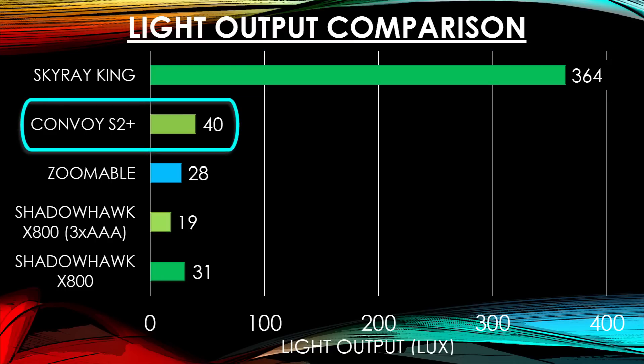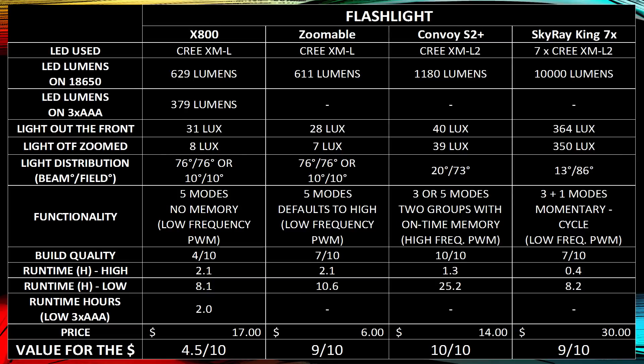It's worth every penny. In summary, the value for the dollar for the X800 is 4.5 out of 10. The eBay flashlight is 9 out of 10. The Convoy S2 Plus is 10 out of 10. And the Skyray King is 9 out of 10. So if you base your decision on a score out of 10, those are the numbers.